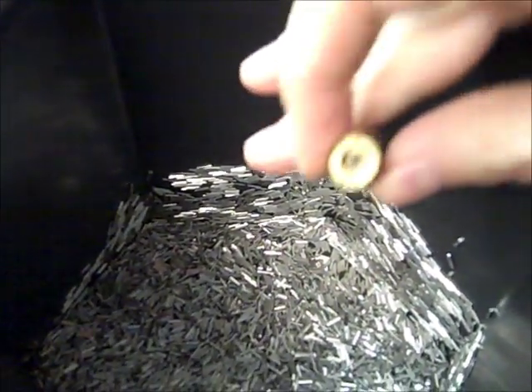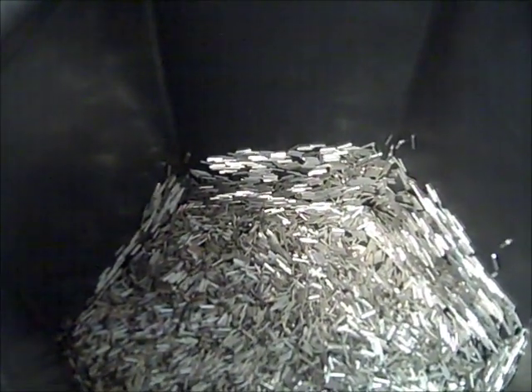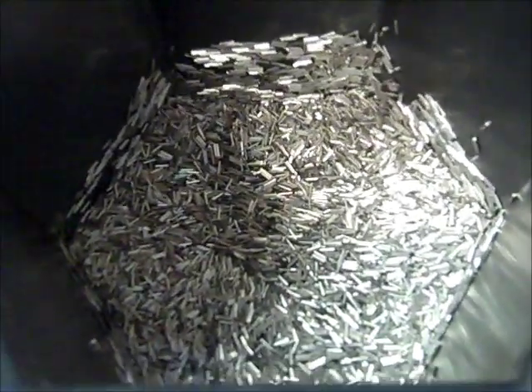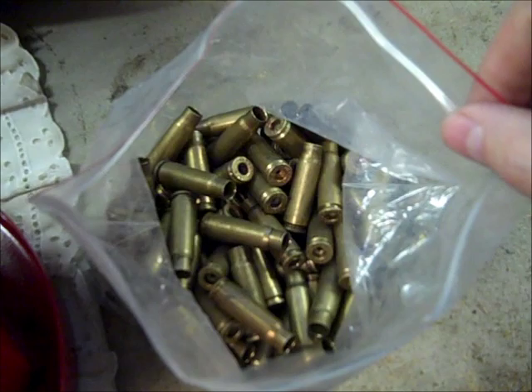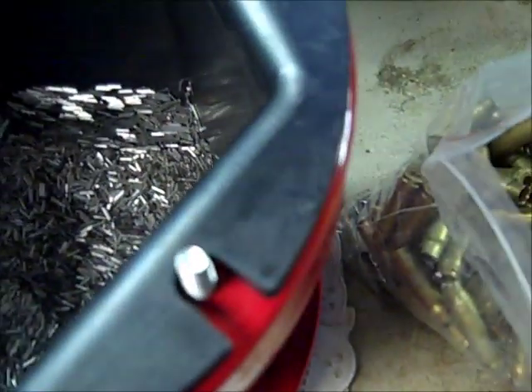They're small so they can fit easily through the flash holes and get to every little aspect of the case. There's five pounds of it in here, and that's supposed to basically last forever — you're not supposed to ever have to replace it unless you lose some. What I've got here is about 150 pieces of very dirty, nasty 7.62x39. I've deprimed it and I'm going to put it in here.